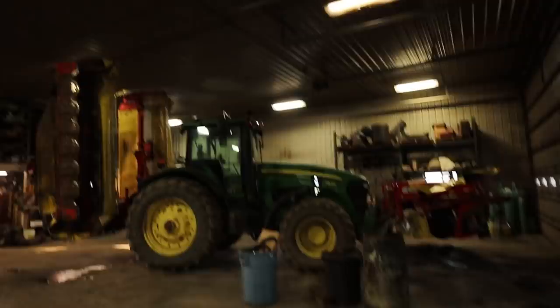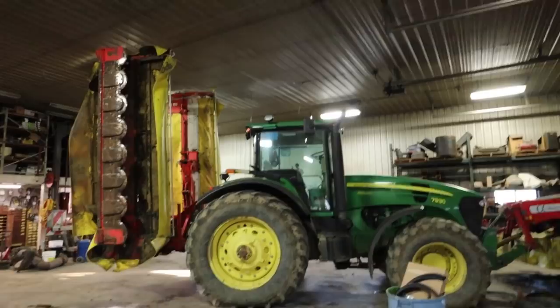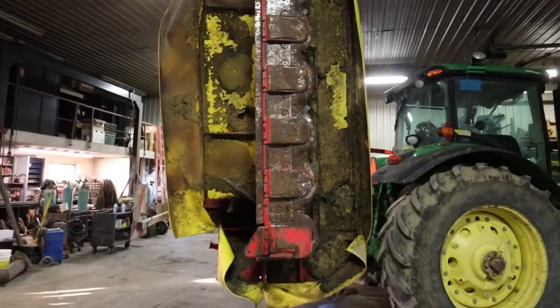It's Wednesday morning, sunshine today with rain coming Thursday and Friday. We've been working on equipment — we've got the rotary mower on the 7930. My brother hooked that up on Monday, and yesterday Jason, my brother, and some others worked on it.